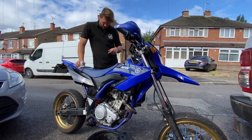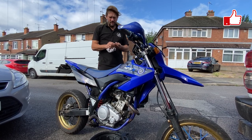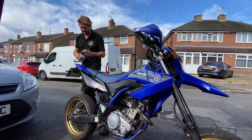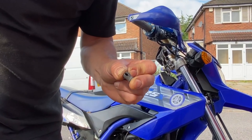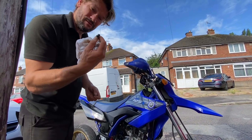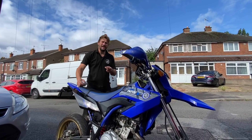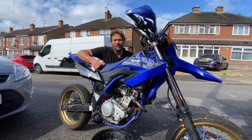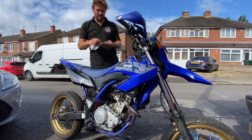I've just noticed this bike's idling over quite quickly. We've looked at the inlet manifold and the boot on the inlet manifold is split. So if we put a decent new boot on the inlet manifold, you'll hear the difference. There we go — just dropped that tick-over right down.